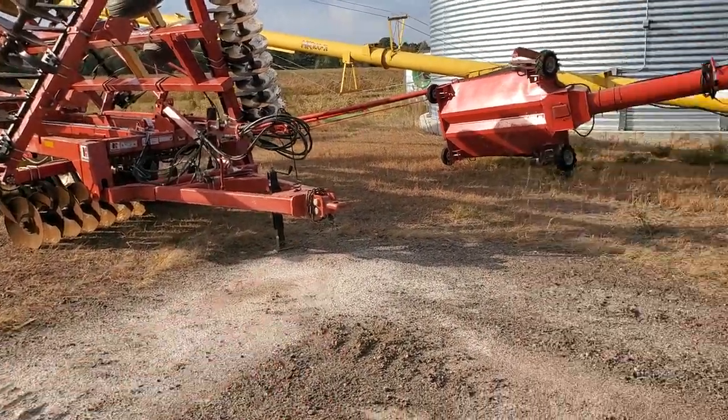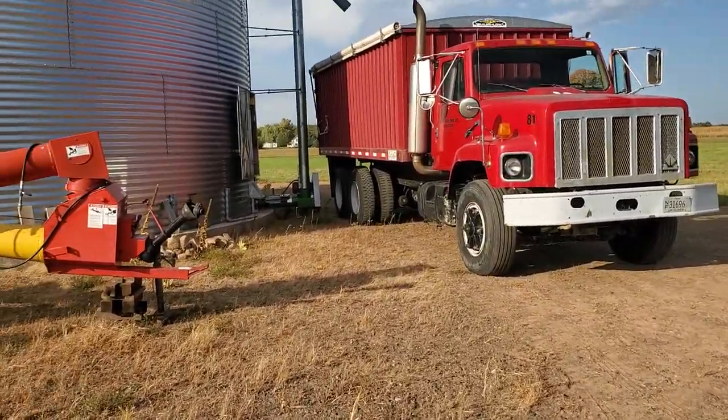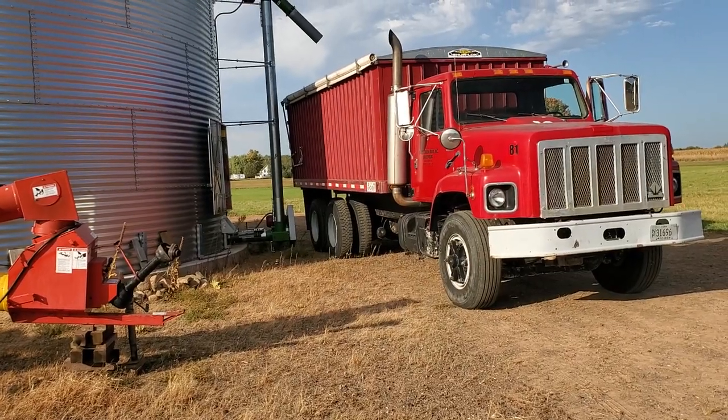I did one round around the outside, and there were too many green beans and not quite dry enough. It's supposed to be nice for the next week, so it should dry down, then I'll combine those.